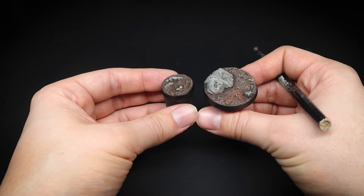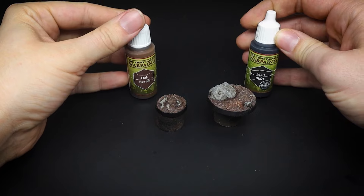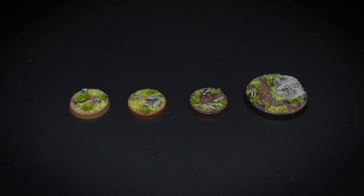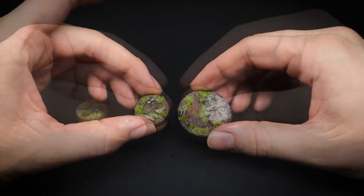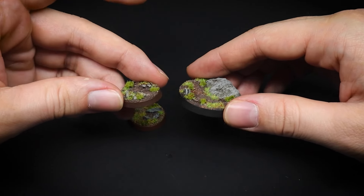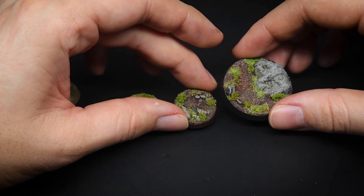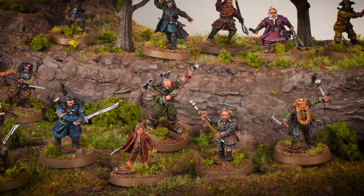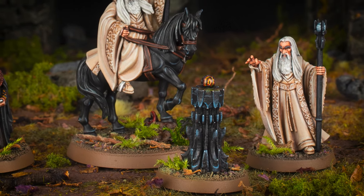And lastly, to make our evil side bases dark and well, evil looking, oak brown and matte black were painted onto the rims respectively. To finish off the bases, they were given the same treatment of grass and foliage as we did before. And there we have it — we have completed Middle Earth Basing 101 by creating variations of good and evil bases. Which one is your favourite? Hopefully this has helped, and you can also see how painting different coloured rims can alter the look of a base.